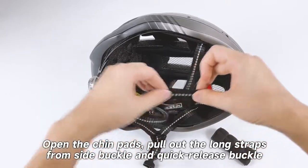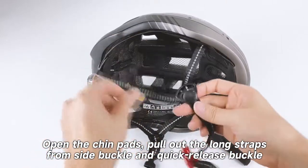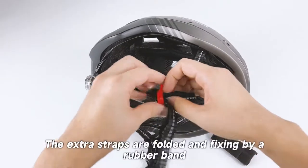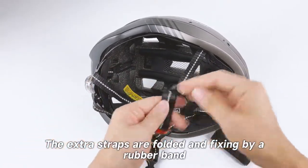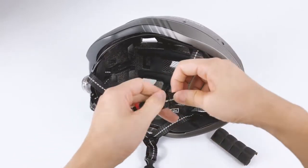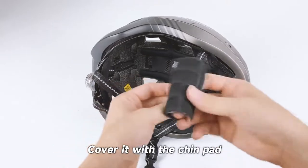Open the chin pads and pull out the long straps from the side buckle and quick release buckle. The extra straps are folded and fixed by a rubber band. Cover it with the chin pad.